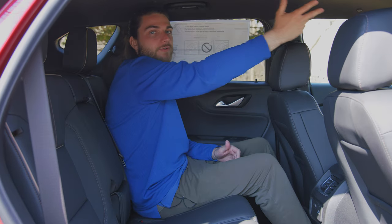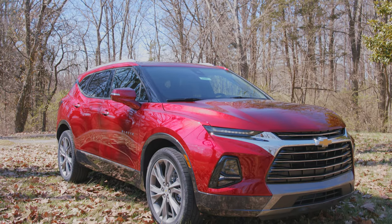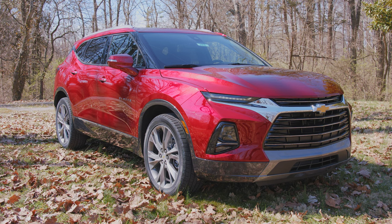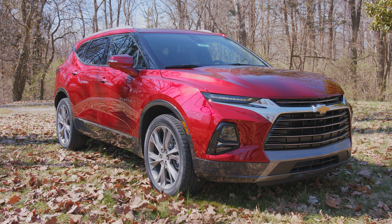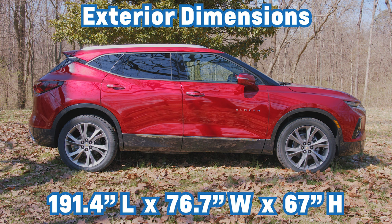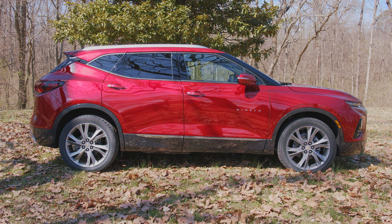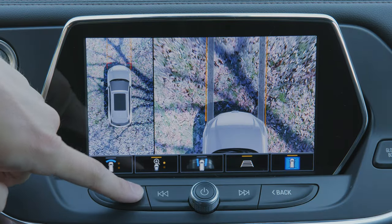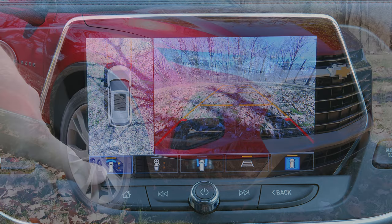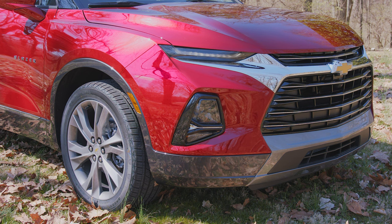That panoramic sunroof reaches all the way to the back seat, so you can enjoy a nice day from back there. The 2022 Blazer has a whole host of safety features. Standard on every Blazer is the Chevy Safety Assist Suite, with six intelligent features: forward collision alerts, automatic emergency braking, front pedestrian braking, follow distance indicator, lane keep assist, and lane departure warnings. You also have the standard HD rear camera, HD surround vision you can add on, plus rear cross-traffic alert and rear park assist as additional options.